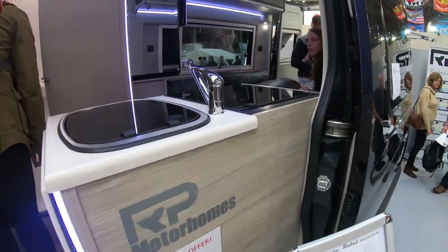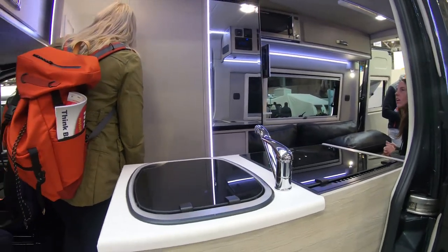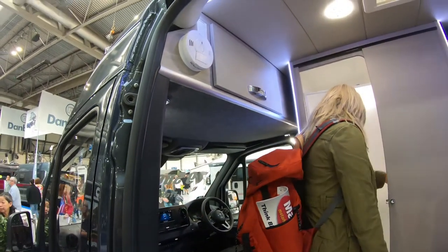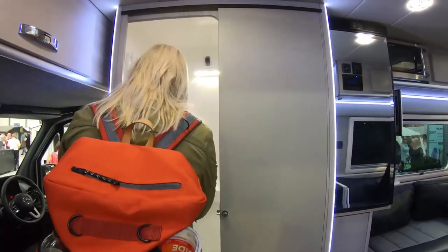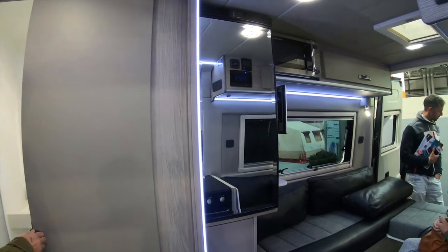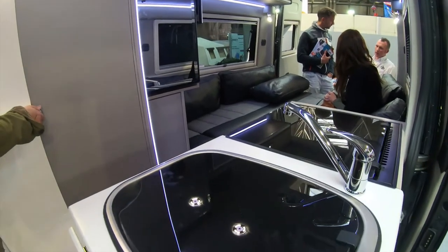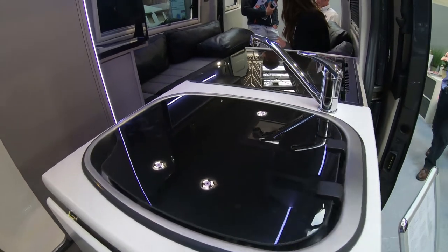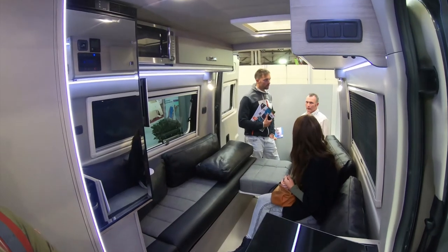Here we have another example of a Mercedes Sprinter interior with a slightly different layout. This time the bulkhead above the cab has been boxed in. Again we've got the shower going the opposite way this time, still with the tall Thetford fridge - this time with a mirrored finish on the front. Then sink and hob on the unit by the door, similar to what we're doing in our conversion, with overhead cabinets above the seating area.